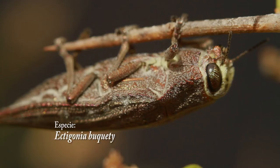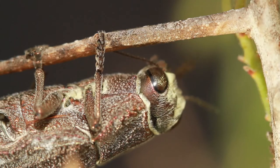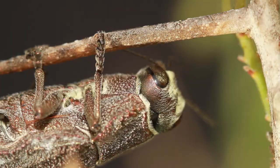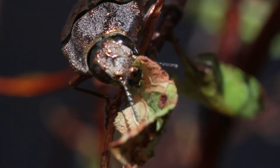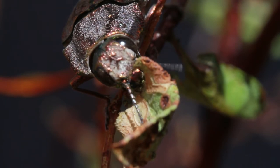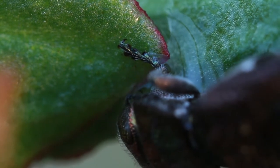This insect passed the winter in its larval state, feeding on roots. Now transformed into an adult insect in the spring, it's the best time for the new shoots. The morning dew provides the little humidity that it needs.